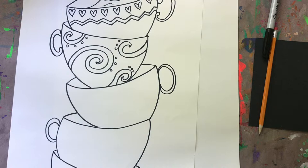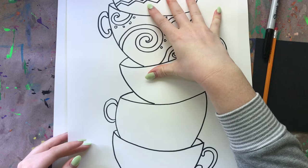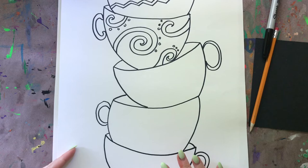Hello, my most amazing artist! I hope you are having an awesome day today. Welcome to a brand new project. We are going to learn how to create these really cool stacked cups, and we're going to learn how to use ellipse shapes to do that.